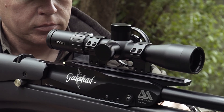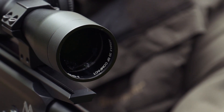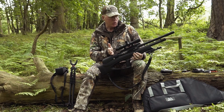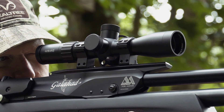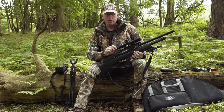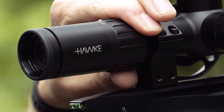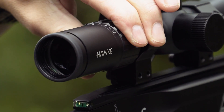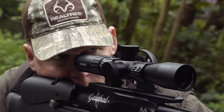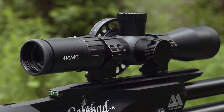On top of the rifle we have the Hawk Airmax Compact 30 SF, 3-12x40 scope. It's designed specifically for bullpup and compact lightweight rifles, measuring about 28 centimetres in length and weighing around 600 grams. It features a fast-focus ocular eyebell for a crisp reticle, a high-torque zoom ring with knurled ridges for easy adjustment with gloved hands, and Hawk's trademark 30 mm monotube construction for incredible rigidity and robustness in all environments. It's also all-calibre rated.